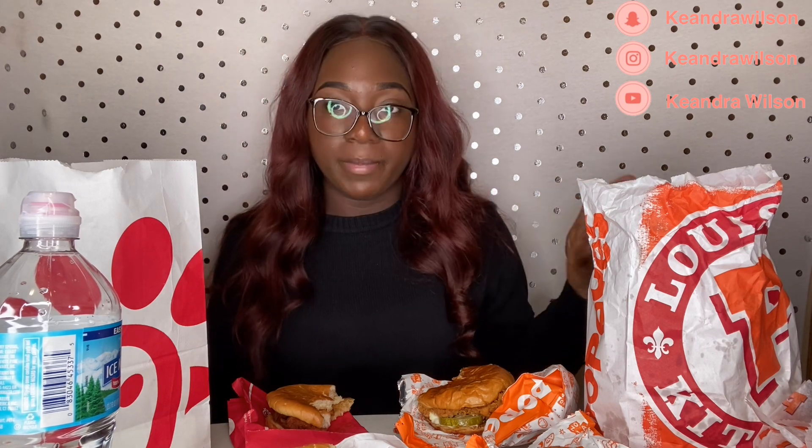The Chick-fil-A one is just your classic, regular, soft bun. But this one looks all buttery and thick — it just looks really juicy and good. But other than that, they're both really good. I wouldn't say one is better than the other. You just have to have a certain taste for it — like, I want the Chick-fil-A, or I want the Popeye's. But one ain't really better than the other, in my opinion.